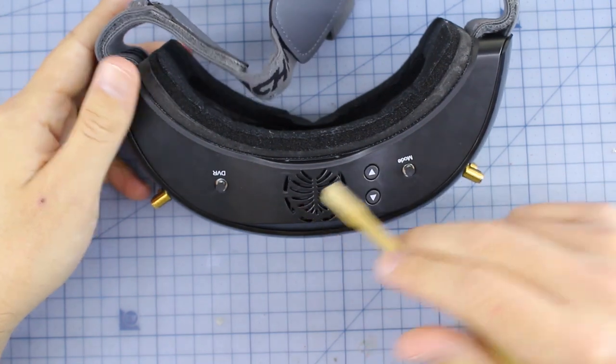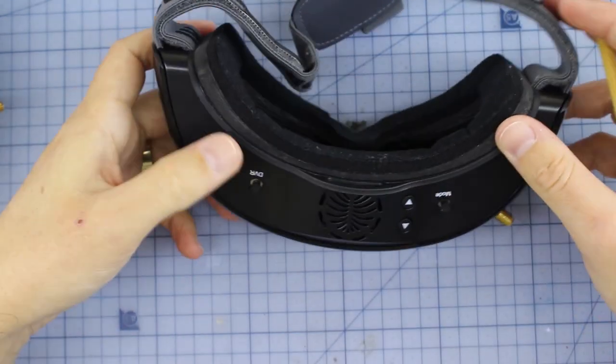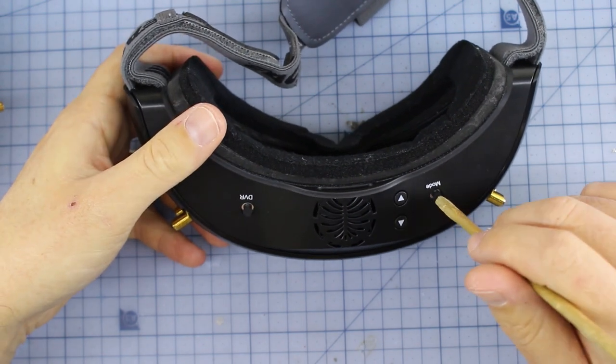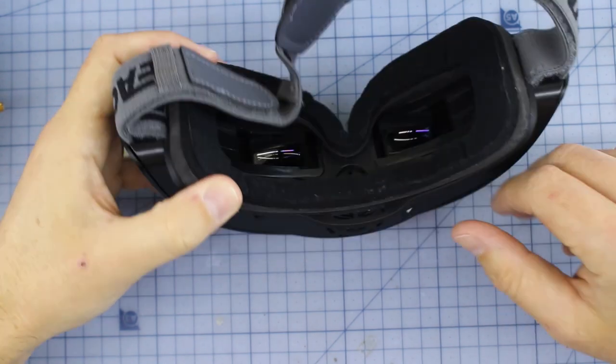Now before we dive into the modules, let's go through some of the other features. It's got a fan. It doesn't need an external power jack, which is something I don't really like about the Fat Sharks, so it's nice that this is built in. It's got some different buttons for cycling through your channels and your DVR. You can go through, change your modes like 3D mode, set it to HDMI, all that sort of stuff. You can adjust with this little button your contrast and your brightness.